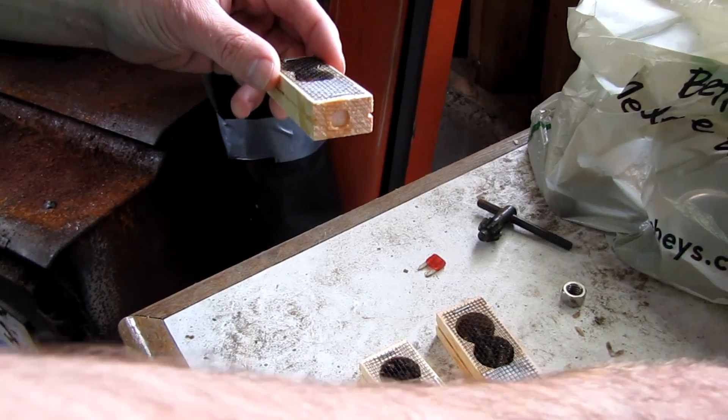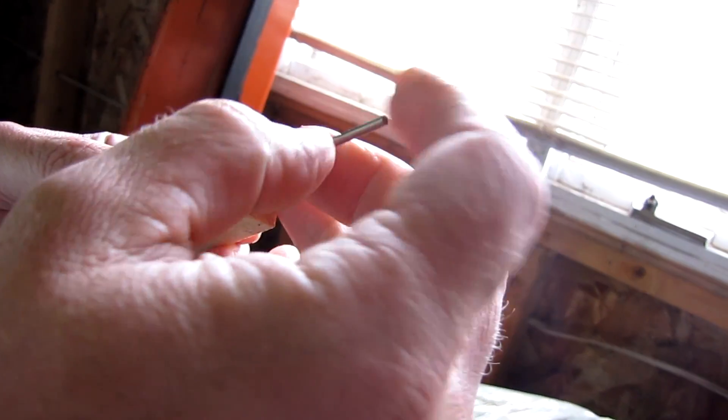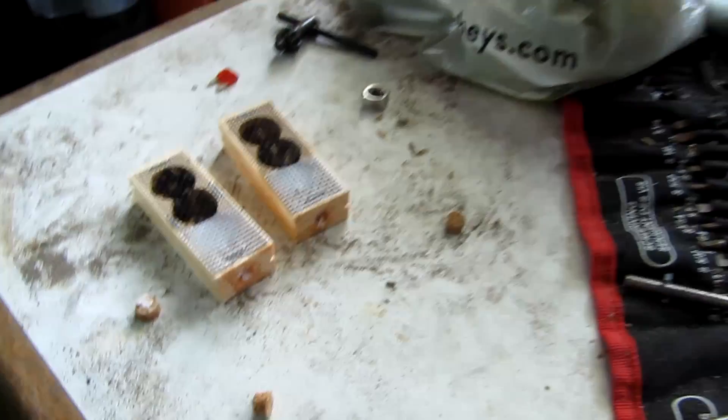I'll check them again in two or three days, probably three days, because sometimes they just don't get out — the candy is either too hard or something. They just don't eat through the candy and the queen doesn't get out, so I just have to release her manually.